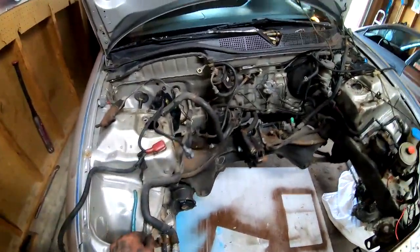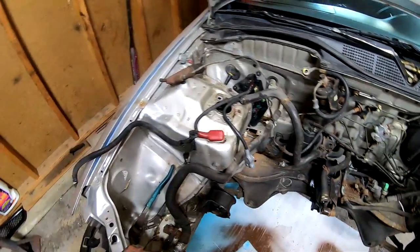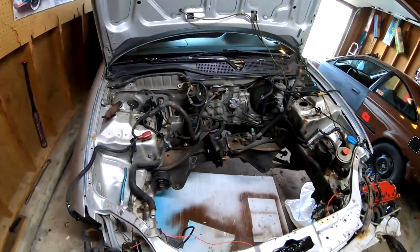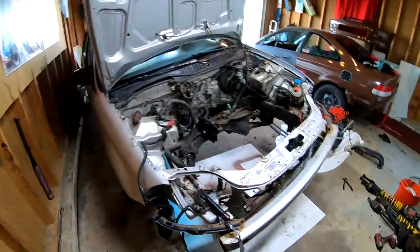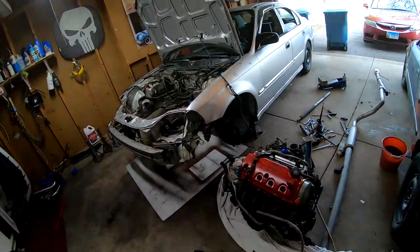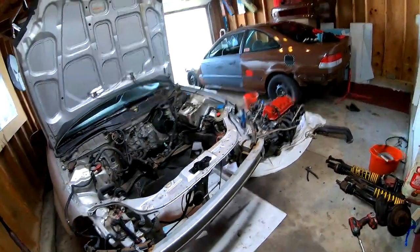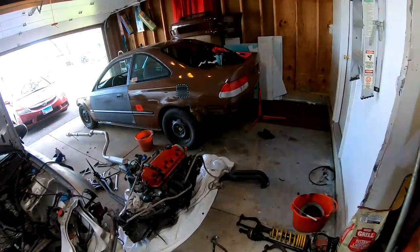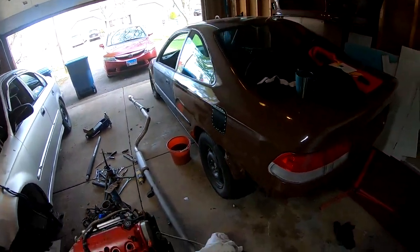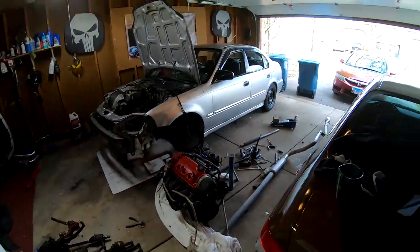Now we can start cleanup of the engine bay — cleaning up, eliminating, scuffing, prepping, getting it ready for paint, which is something I'm very excited about. I think this is going to be the end of the video. I'm going to throw you guys on a time lapse and just watch me clean up, and I'll catch you guys on my next one after this. Peace out, stay safe, catch you guys later.